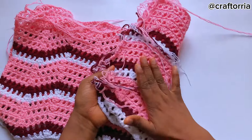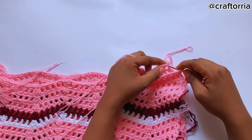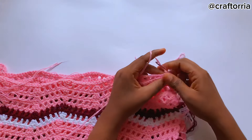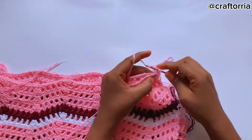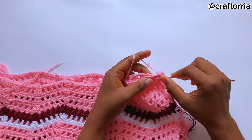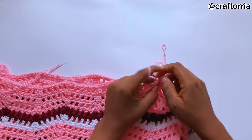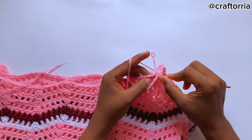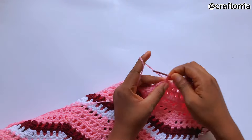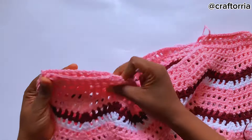This is the back and this is the back — you're going to join them together. To join both panels, place your hook on this space, pull up the yarn, chain one, and on that same space make a single crochet. On the chain one space make a single crochet, on the double crochet space make one single crochet, on the chain one space again make a single crochet. Follow this sequence till you reach the end. When done, chain one and cut the yarn. Repeat the same for the other panel.